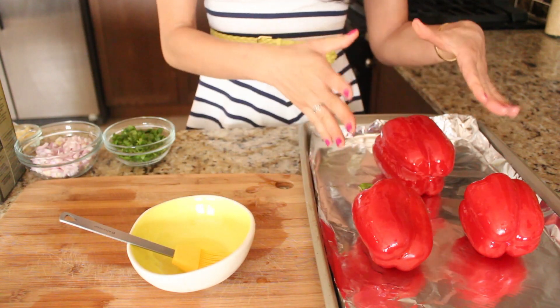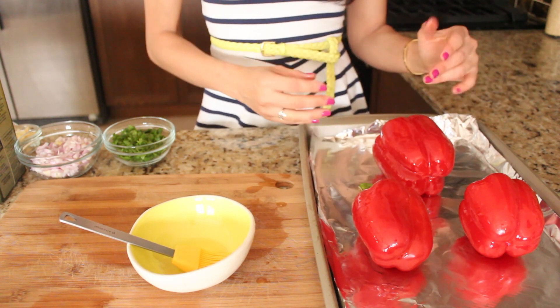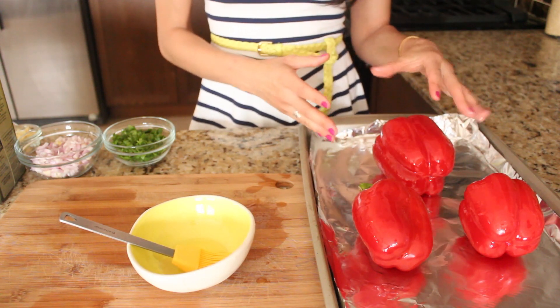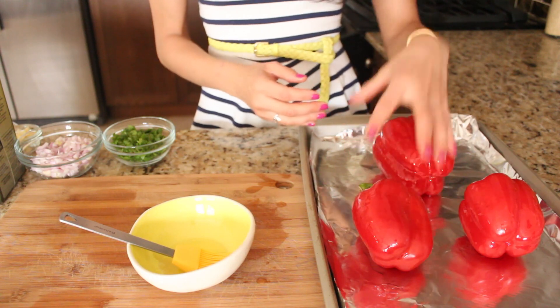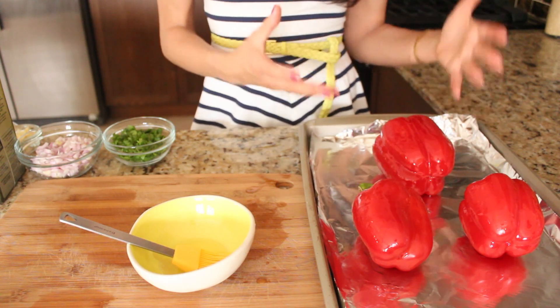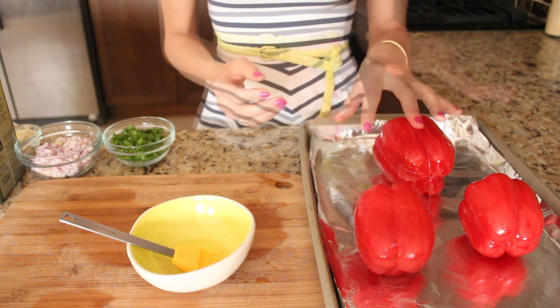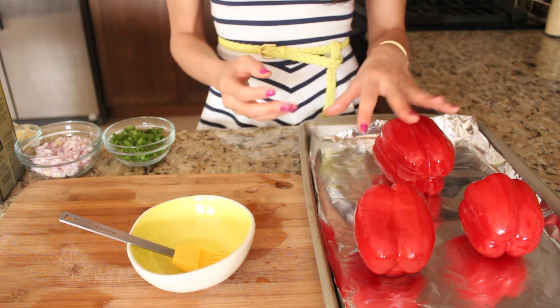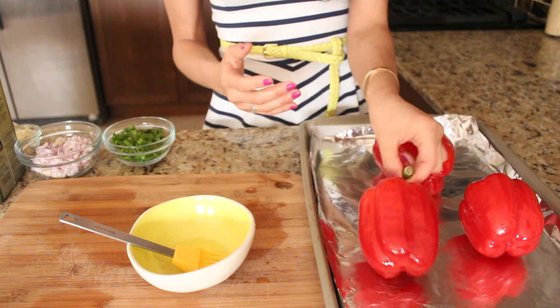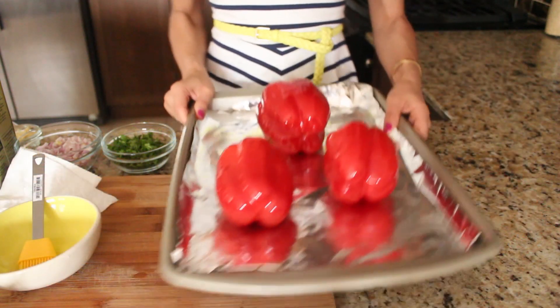I'm just going to leave them on a baking sheet and pop them into the oven under the broiler for about 15 minutes. What you're looking for is to have all the skin of the peppers get nice and charred, because that's what's going to give the peppers that really delicious smoky roasted flavor. After about 10 minutes or so, you're going to go ahead and turn them over to the other side.